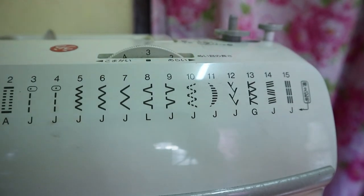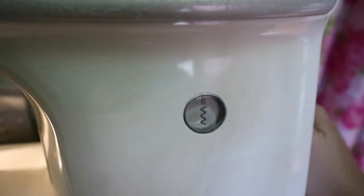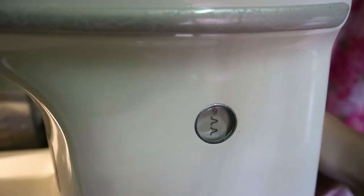There are actually five or six zigzag stitches. So let's see itong number ten.